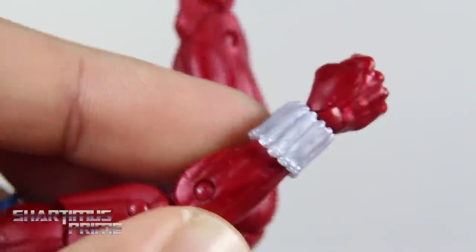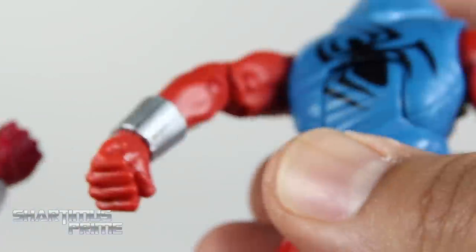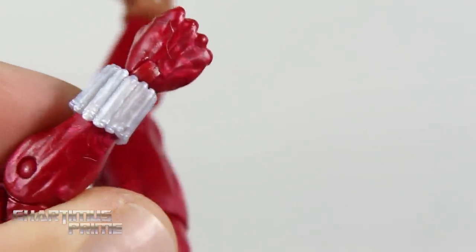We have the added web shooters right here, so that's cool seeing the actual cartridges instead of just this whole painted-on thing. So that's an improvement.